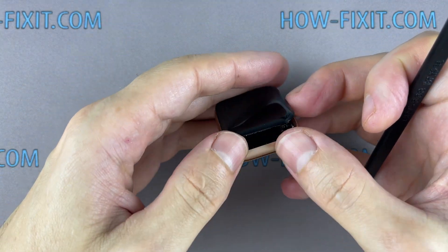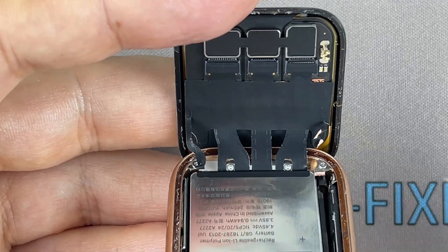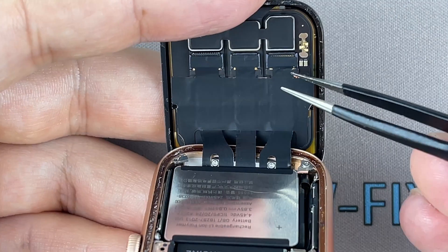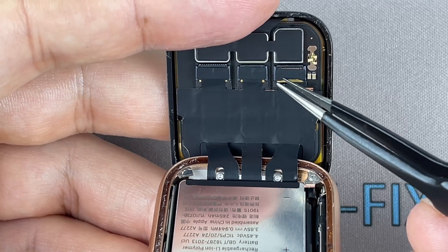Carefully fold the screen to the back. Don't worry if you tear off that part of the black foil — this doesn't apply to the mainboard ribbon cable. Now using tweezers, carefully peel off the black tape covering the three display ribbon cables.